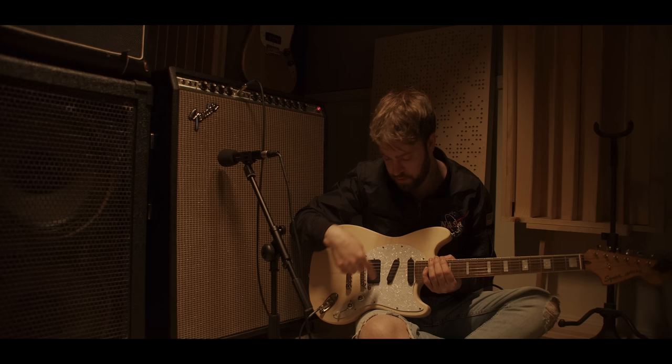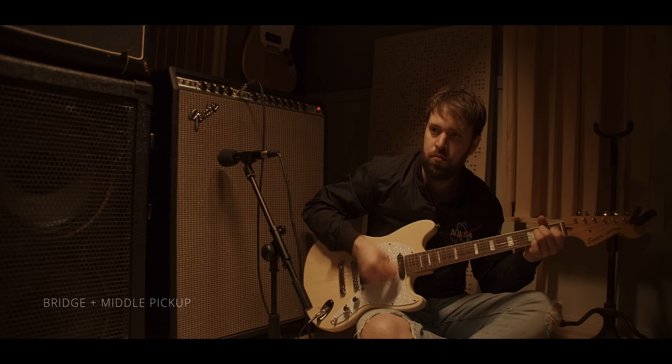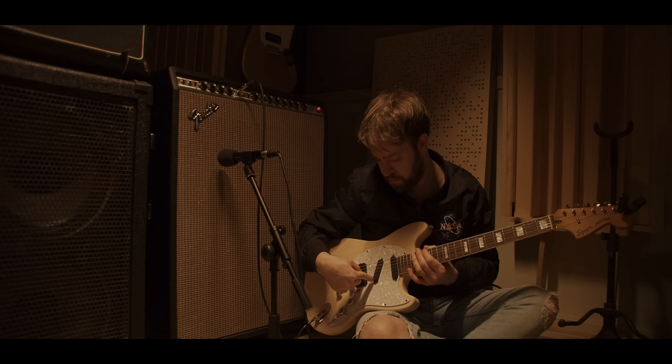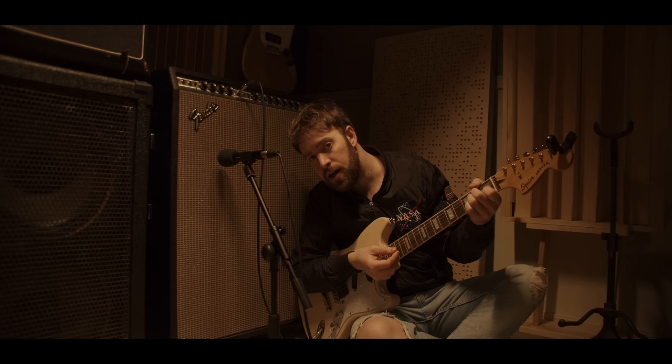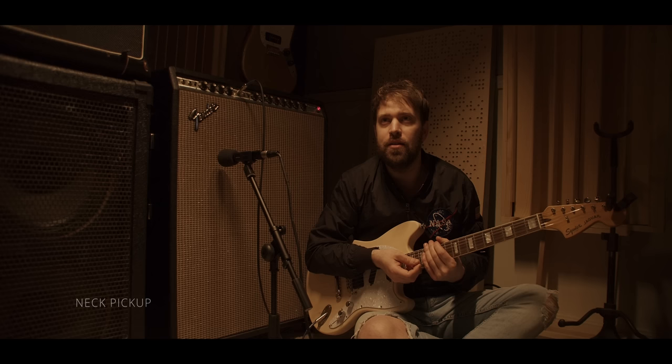Here's the humbucker and the middle. [plays] Middle only. [plays] Middle and neck together. [plays] And lastly, the neck by itself. [plays] Actually, I probably shouldn't play that — it'll get flagged. What else can I play on the neck?